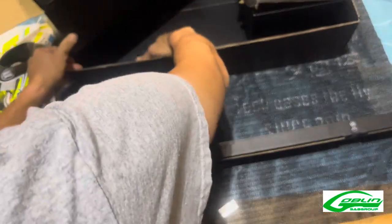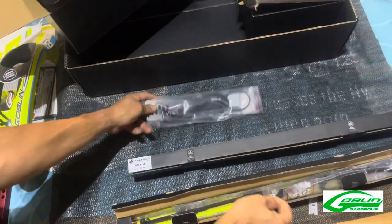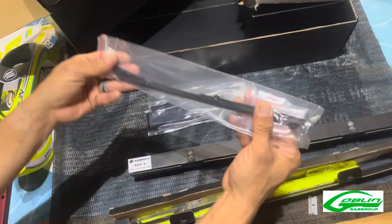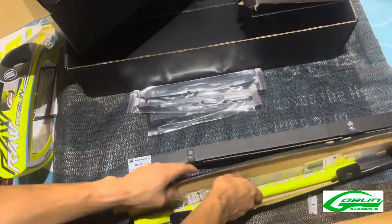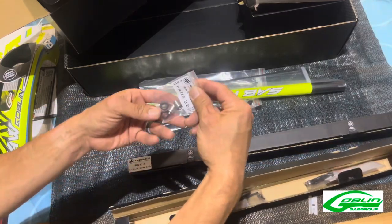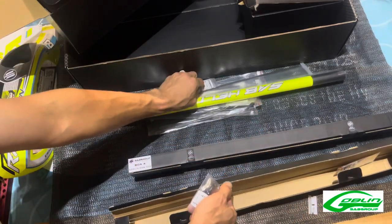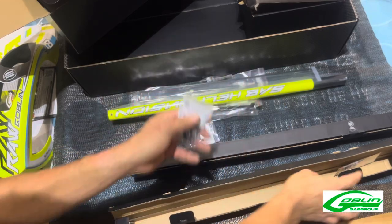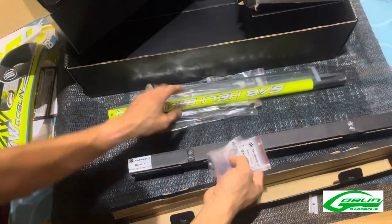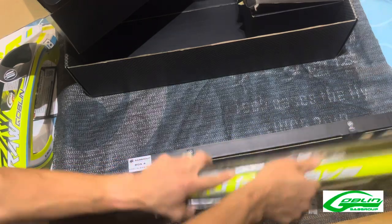Box number three and four are the long ones. Box three has the ESC tray, servo wiring tray, your battery tray assembly, tail boom, tail push control rod, tail control rod, your canopy mounts, main blades, bolts, tail blade bolts, a backup bag of miscellaneous hardware, and some extra shims.